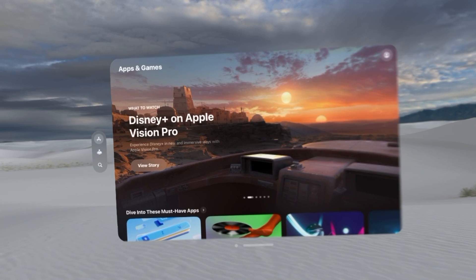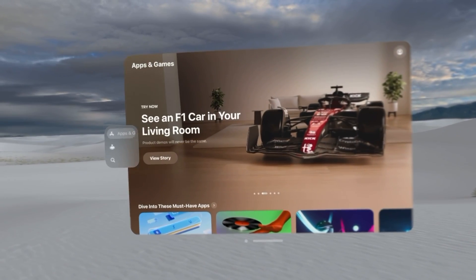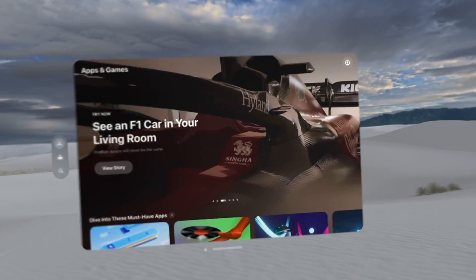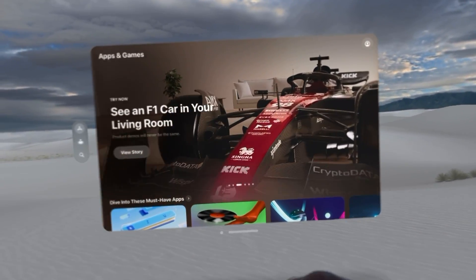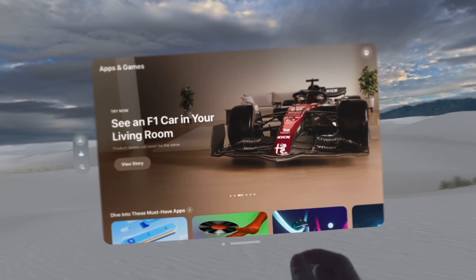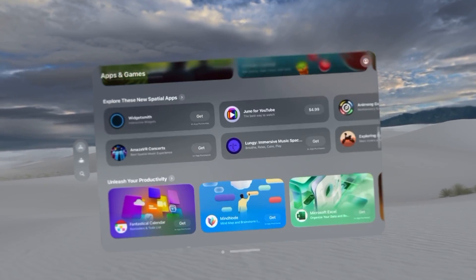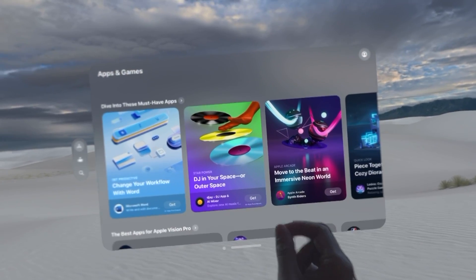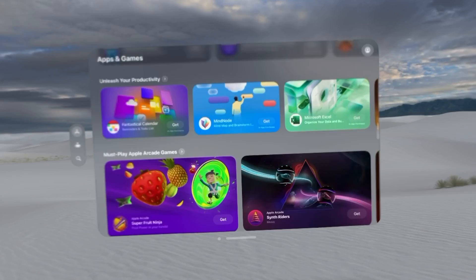You can also see on the left side there are some quick toggles — apps, games, arcade, and search. At a high level, you interact with things with your eyes and click or drag with your index finger. If you want to scroll down, you hold your index finger and thumb together and look in the direction you want to go, then just drag the page up and down. You can do that all throughout the UI.